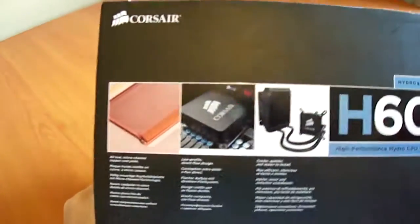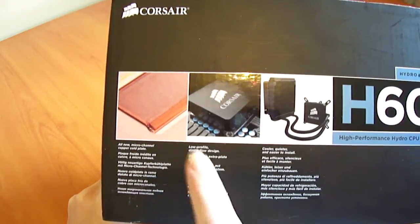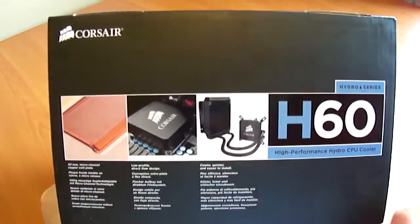Going around to the top of the box, we can see it advertises an all-new micro channel copper plate, low profile direct flow design, and describes it as easy and quiet to install.